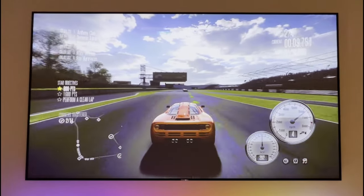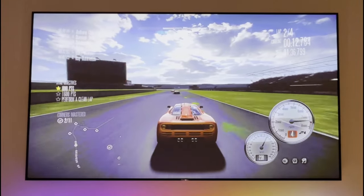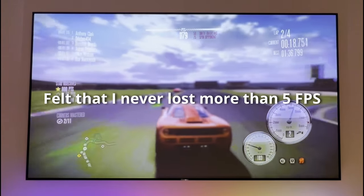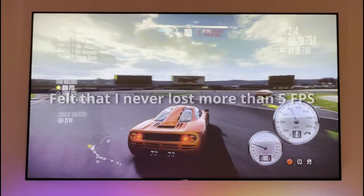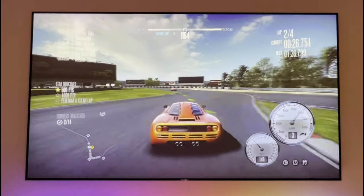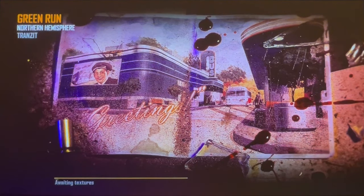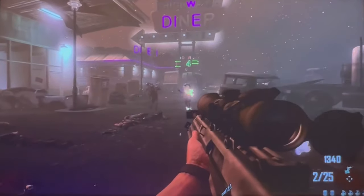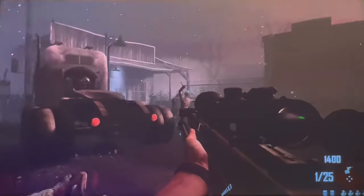Despite the age of the console, my 360S still performs well. While driving fast in Need for Speed Shift, I could notice some FPS drops here and there, but it wasn't ruining the experience. The game also looks great for being on the 360. We'll try to push the console to its limits after playing some good old Black Ops 2. Here we are in Black Ops 2 Zombies, and it just felt that the controller was made for the game. It's running smoothly and I have no complaints — well, if we're talking skill, then I have complaints.